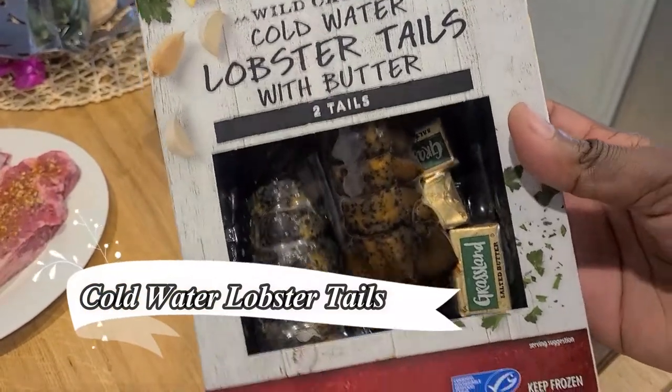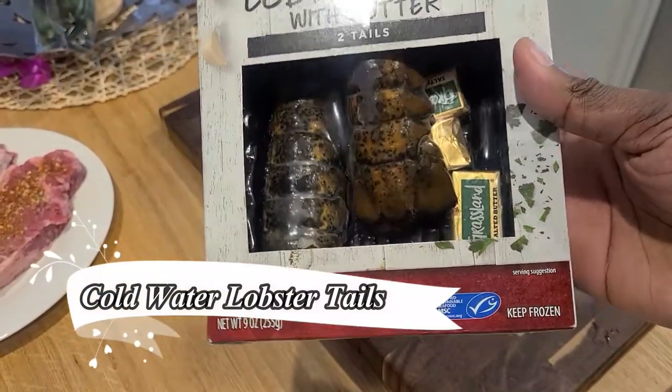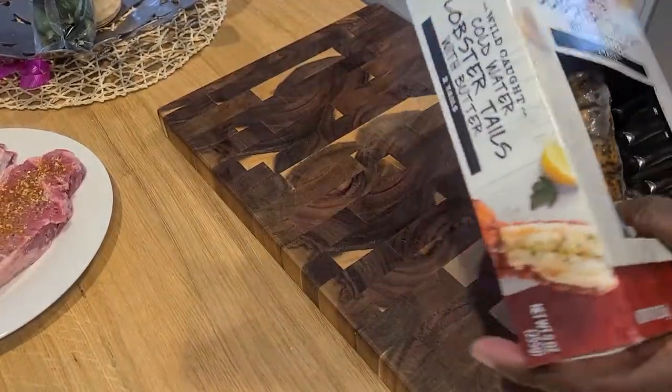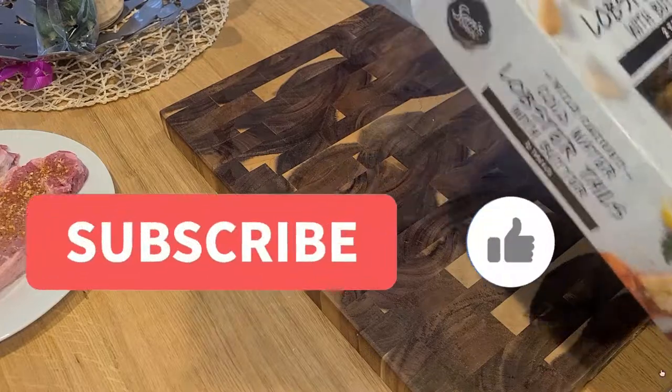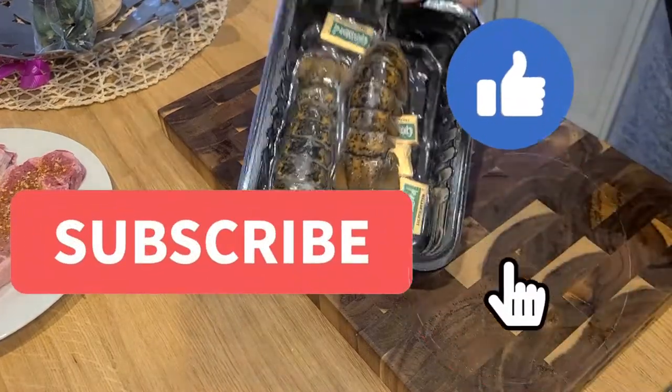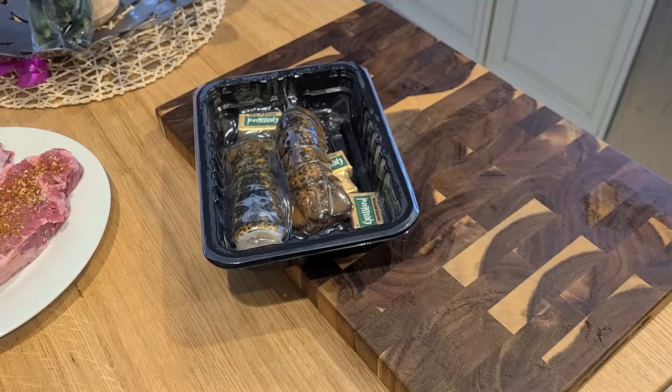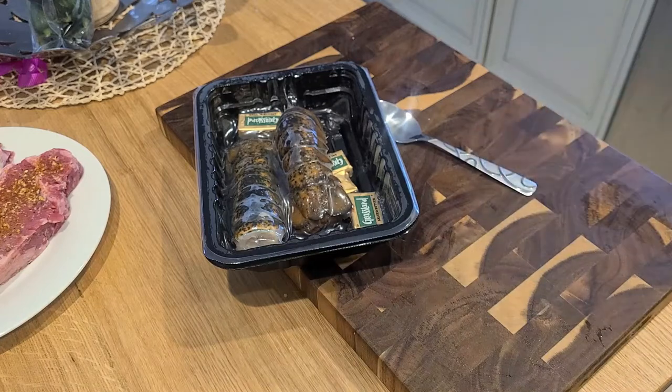Welcome back to my channel. Today we are making cold water lobster tails. We're gonna try a TikTok method that I saw — don't forget to subscribe if you are new, and if you're not new, welcome back. Let's get it started.